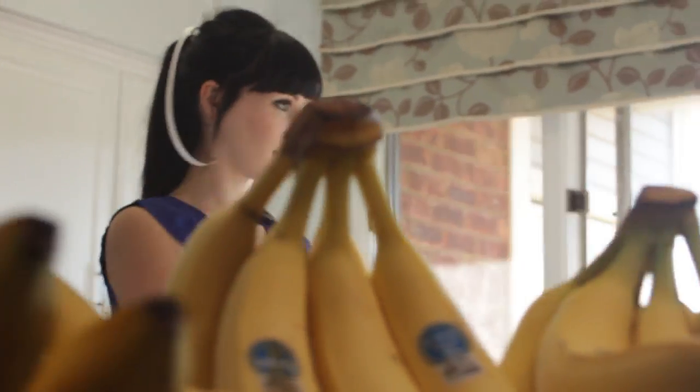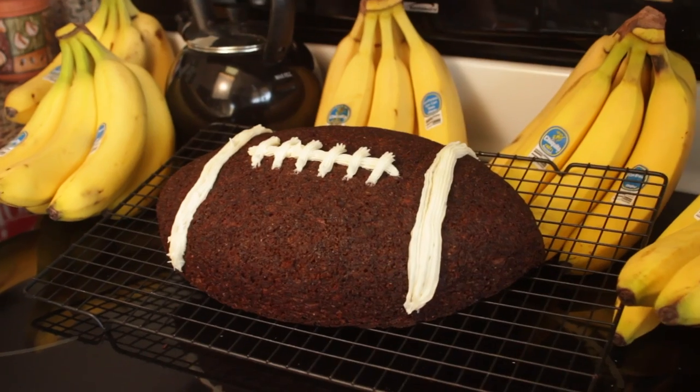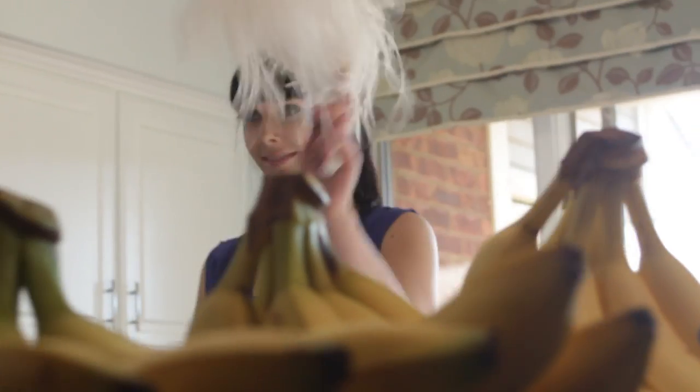The season is fall, which means football. Which means I'm going to be making football banana bread. And I have lots of time to practice because I got cut from the cheer team.